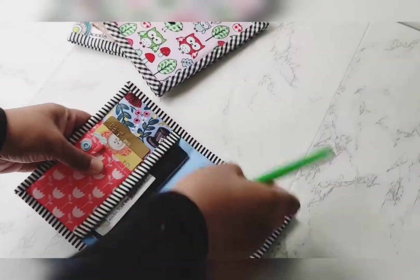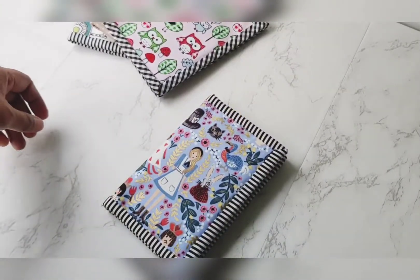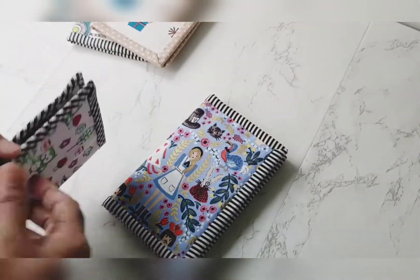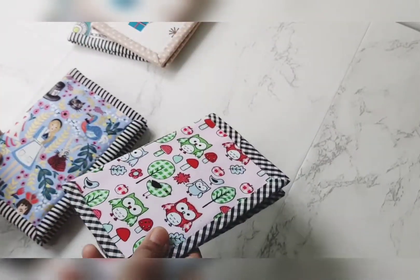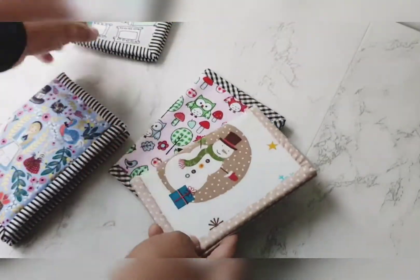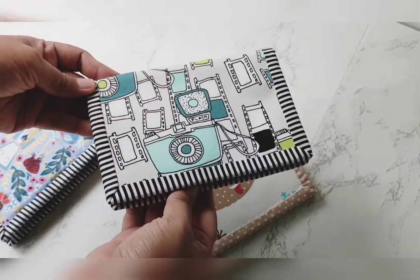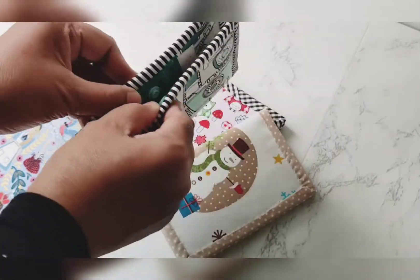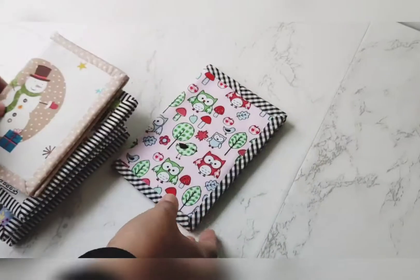I can make them in different kinds of prints according to whatever style you like — a cute one, a traditional one, or maybe even denim or something else. Here are a few that are available. This one would be a great gift for a photographer, since photographers travel a lot. There's also a Christmas theme here.